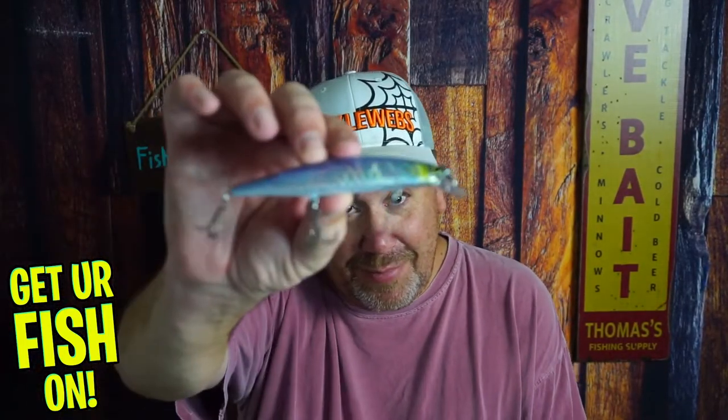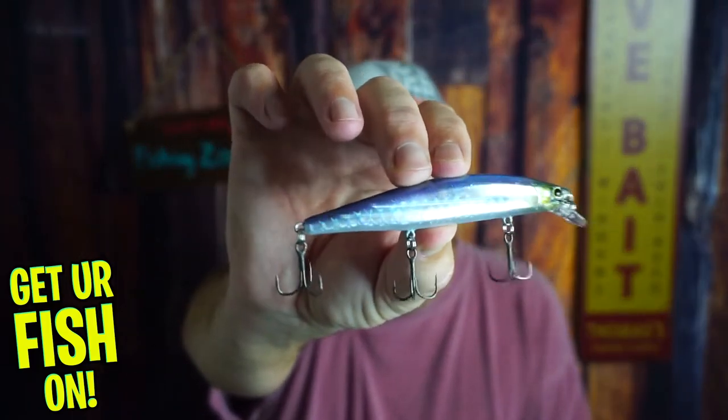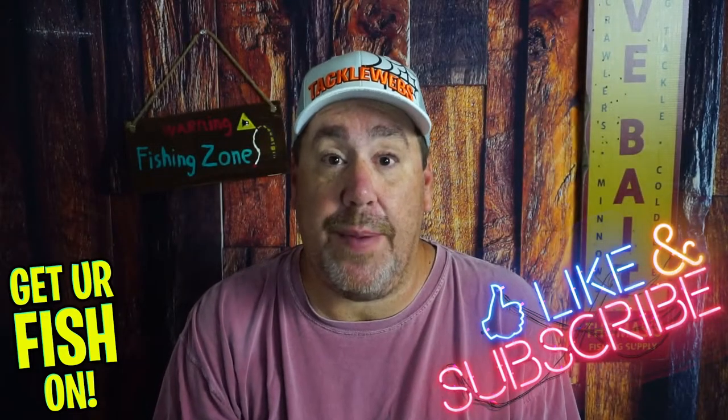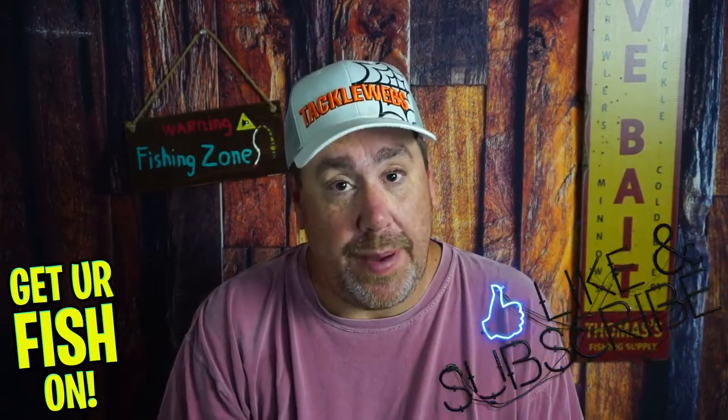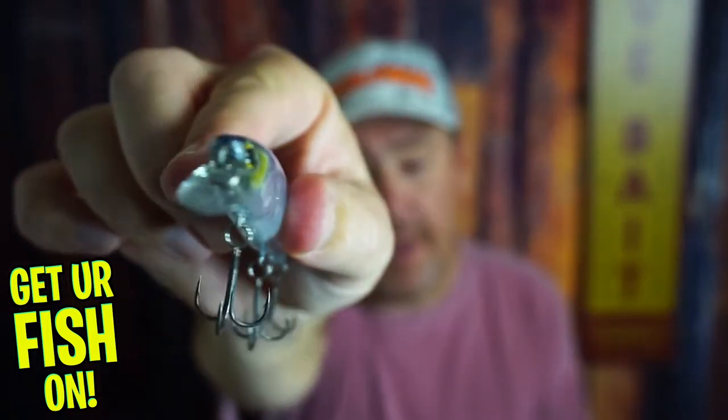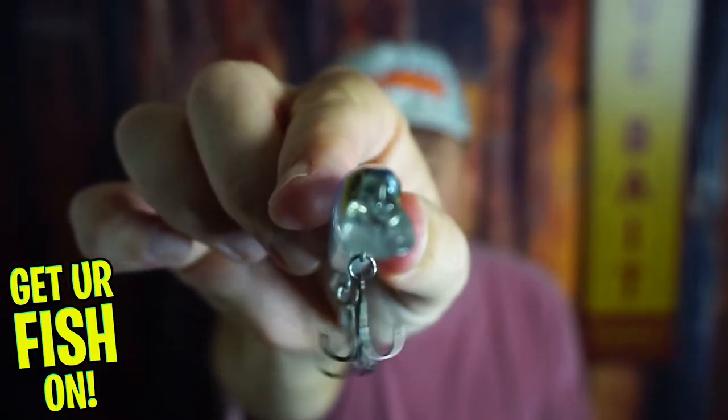That lure is pretty sexy, isn't it? Pretty, pretty good. Thanks for hitting that like and subscribe button. Make sure you comment below and tell me what you think. Remember, Take a Kid Fishing — get your fish on! See y'all soon. Cheers. Hit like and subscribe. Take your own kids fishing.